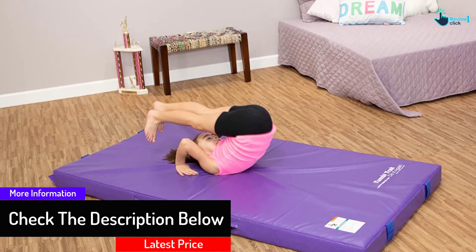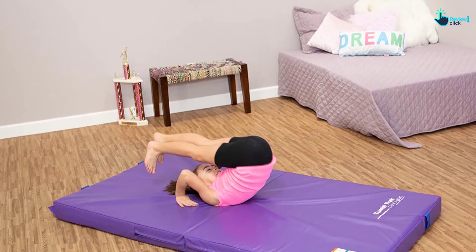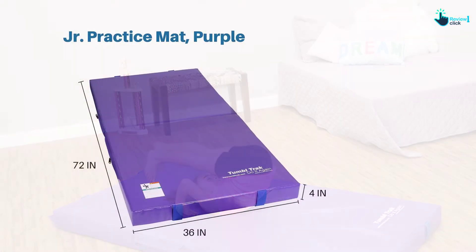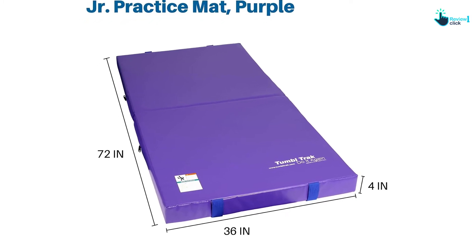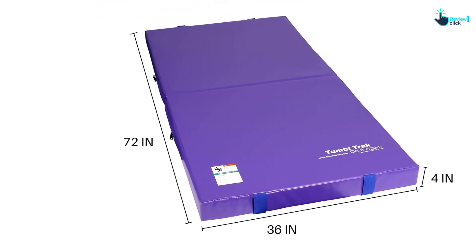With its advanced design, you can use this item with other matting. For instance, if you have a kip bar, place a practice mat on top of this one to get more padding. Another feature we like is a folding structure to minimize storage room as well as portability effort. At the same time, the young ones can manage it without adult assistance.